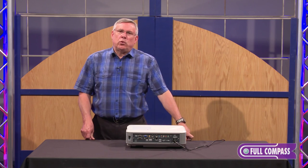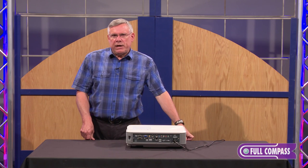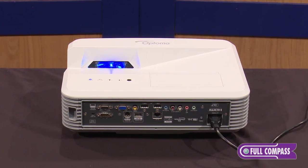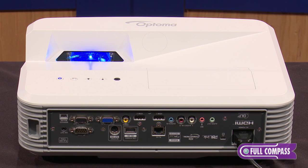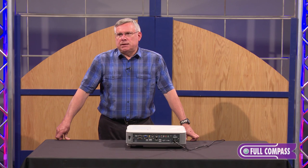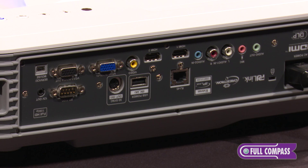This projector is an ultra-short throw projector, which means from 21 inches away it can project a 100-inch diagonal image. That's a 0.25 throw ratio. This projector is different from the competition because it's a 1080p projector. It's also 4,000 lumens. This projector has a 16-watt speaker embedded inside, and it has a contrast ratio of 20,000 to 1, giving you a very strong image on the wall.